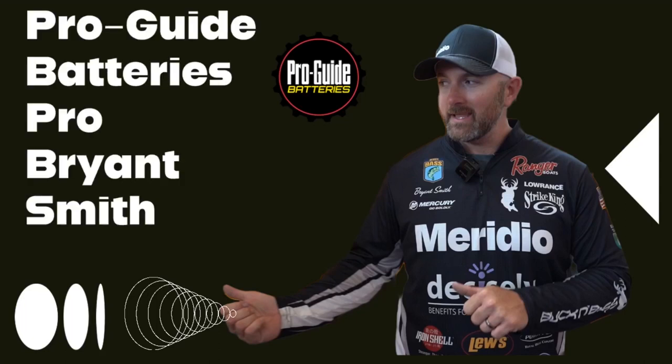Hey guys, Bassmaster Elite Series Pro Bryant Smith here. We're hanging out in the ProGuide Batteries booth and I just wanted to go over my setup real quick — what I run on the Elite Series, what I use, what I trust day in and day out fishing against some of the toughest competition in the world.